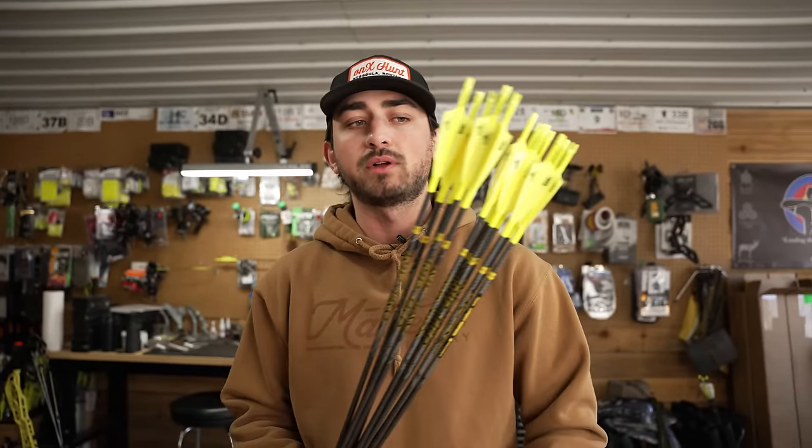We only got a certain amount and once they are gone, that is the last time this exact arrow is ever going to be sold. Small batch, custom built B-Reel arrows, now on B-ReelMerch.com — get them while you can. Back to the unboxing.